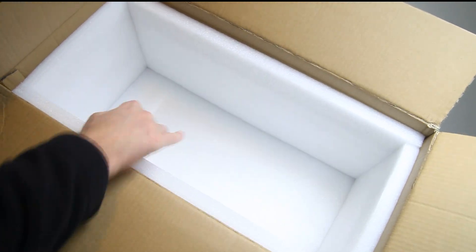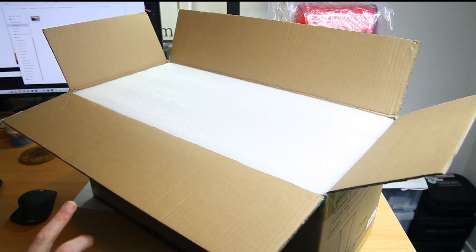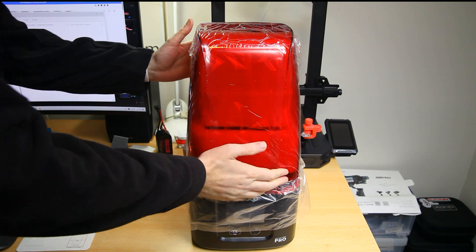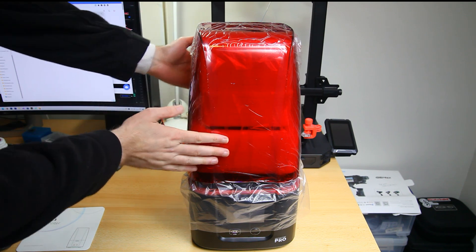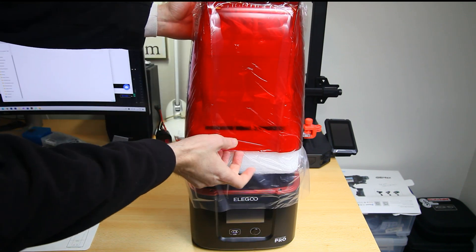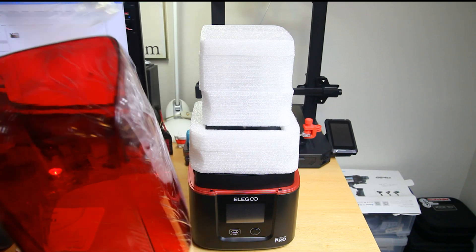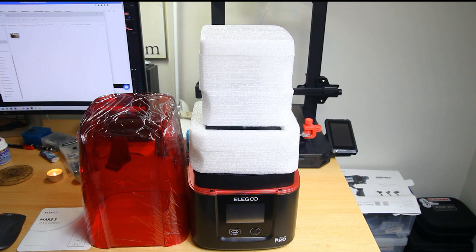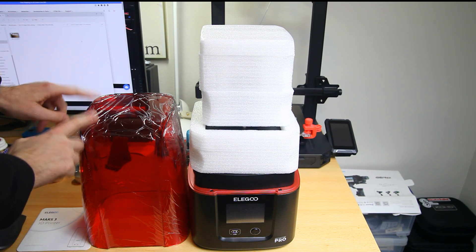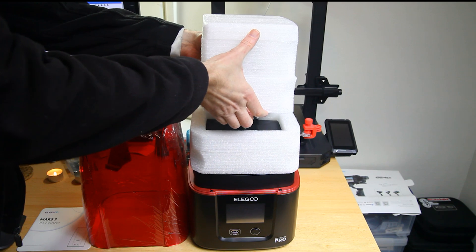The printer was packaged in a sturdy cardboard box lined with foam, with a foam lid to top it off. The packaging of this printer was excellent - very very nice. The printer itself is partially wrapped in what is just a UV shield, probably also for safety and to block out UV light - you don't want the resin to cure prematurely.